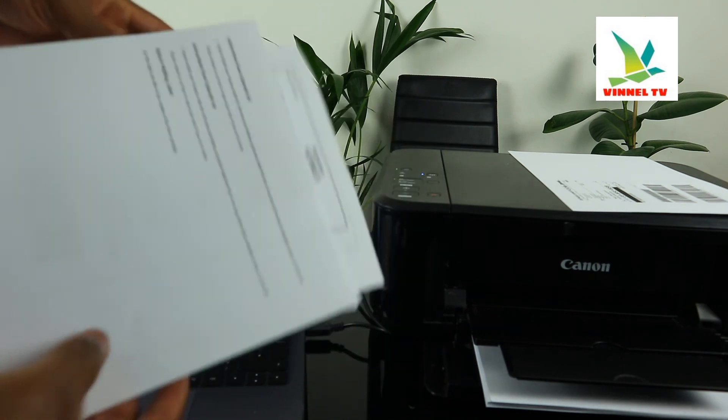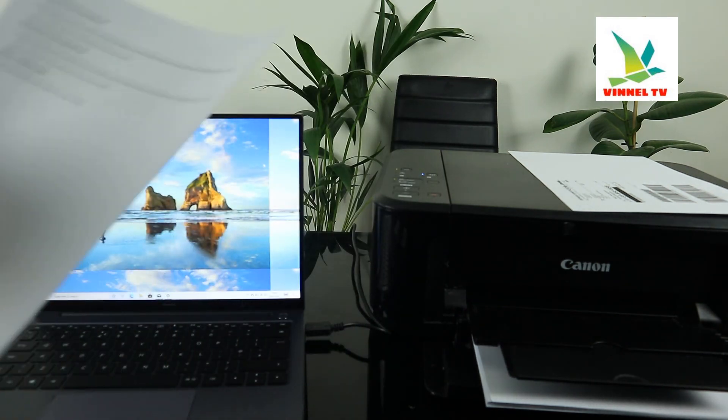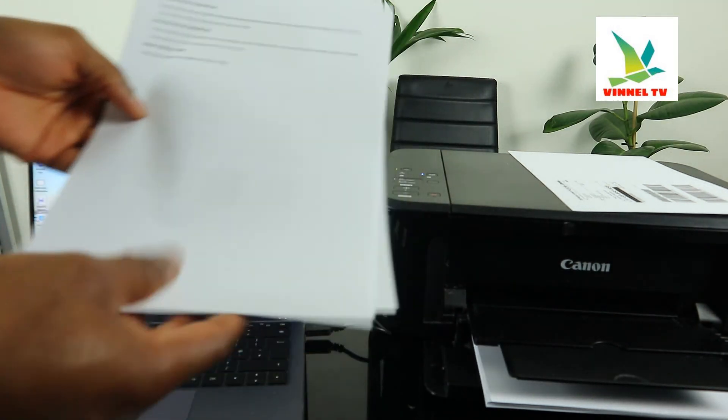Documents we printed out — this is how to use this gear.